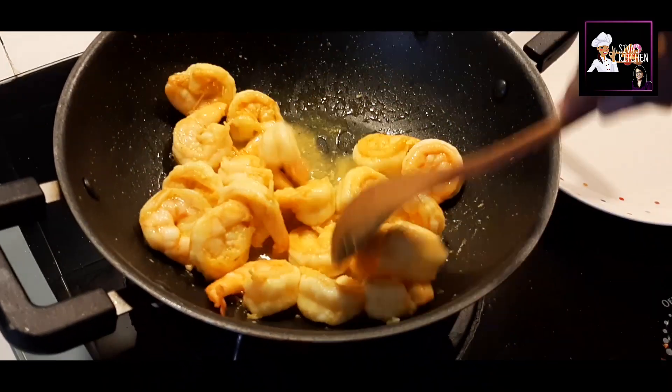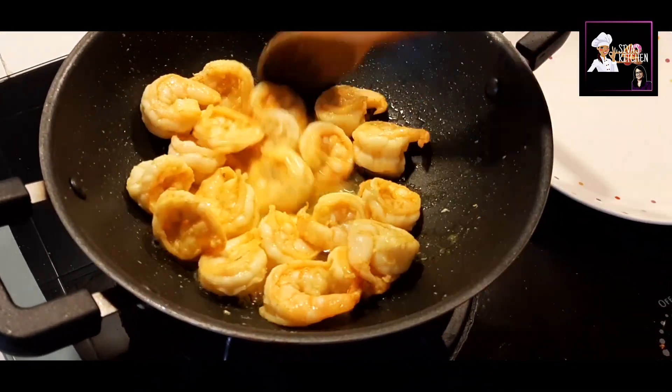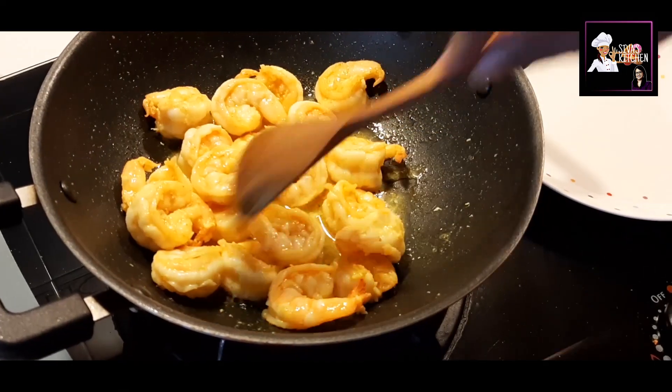Now it's half cooked. I will put it on a plate.